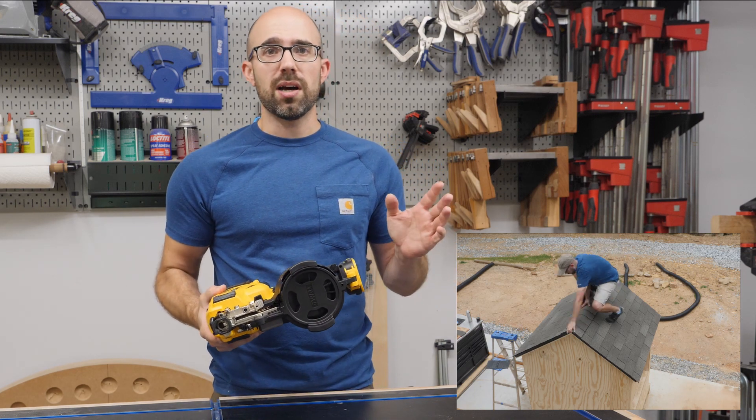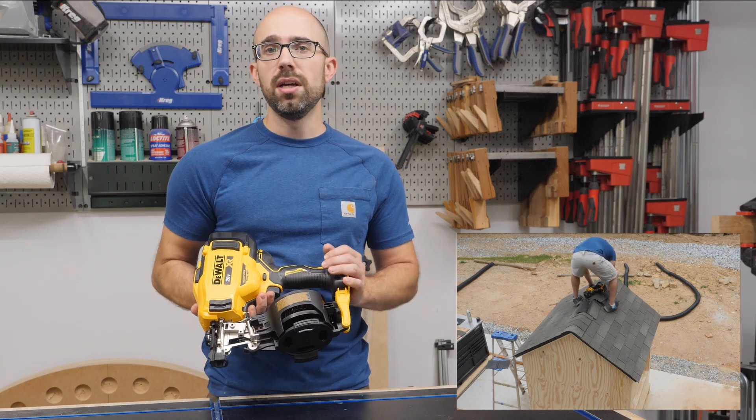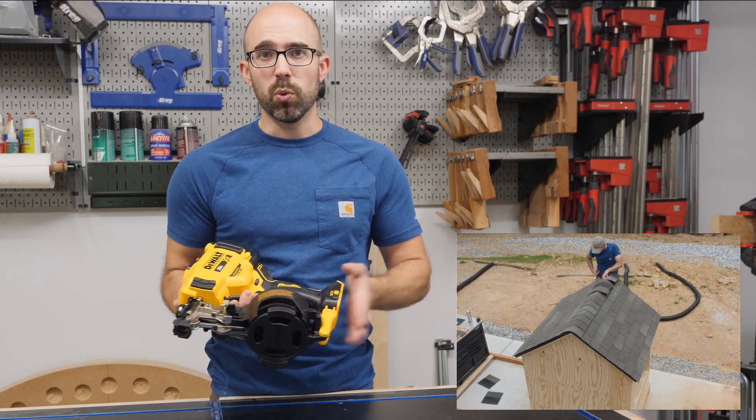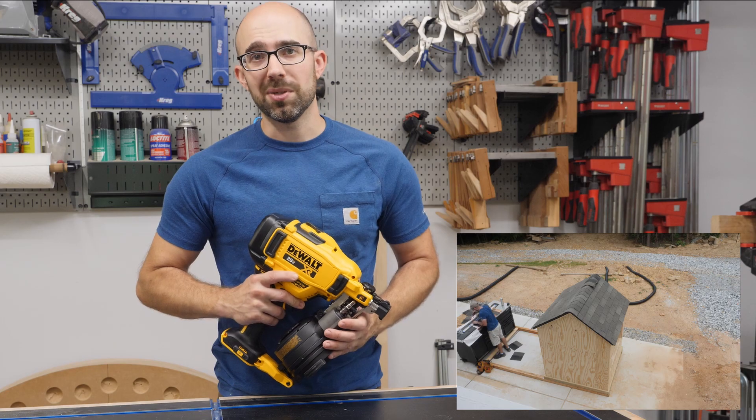This nail gun is built on the 20 volt platform so anything from that 2 amp battery I showed just a minute ago to a 10 amp battery will work with this tool. And after I get the roof on this chicken coop, I'm going to let you know what I think.